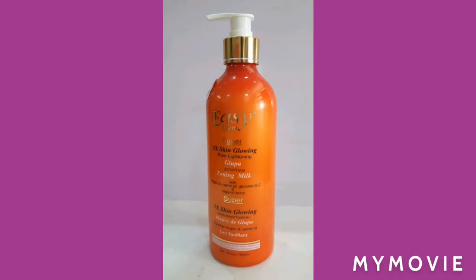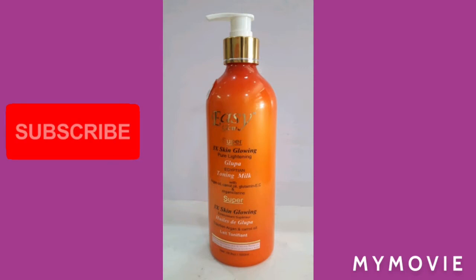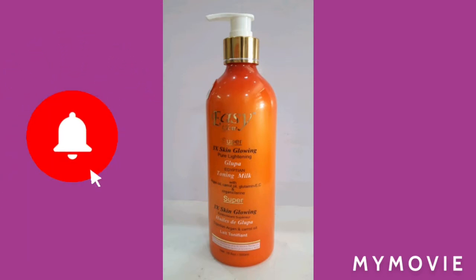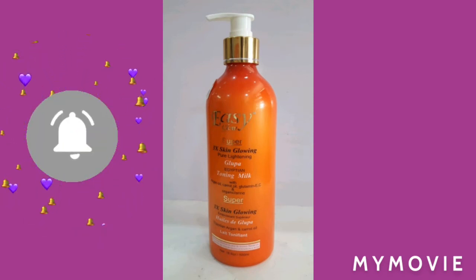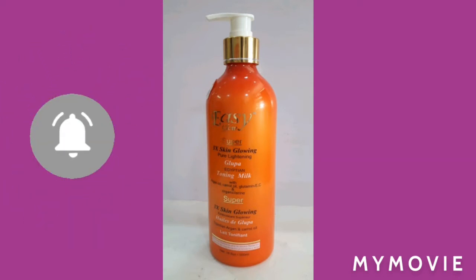As you can see from the title, I am going to talk about the Easy Glow lightening lotions. If you have used it before, maybe you have problems, or some people don't have any problem. Some people say they get stretch marks from the lotion and some people don't have a problem with it. Let me talk about this now.